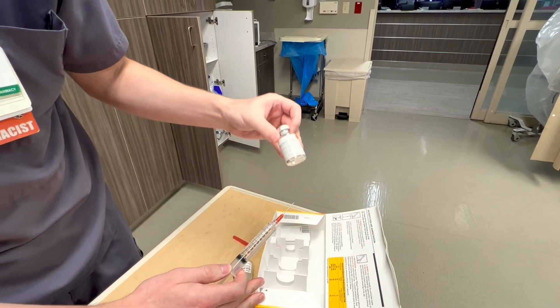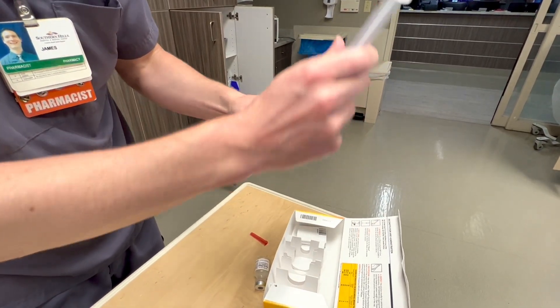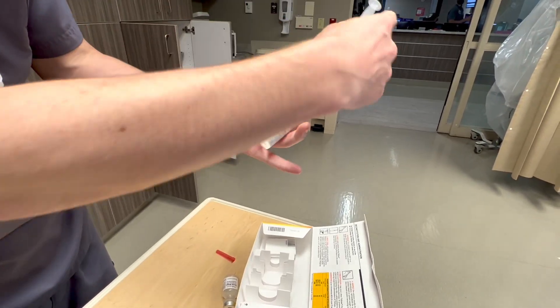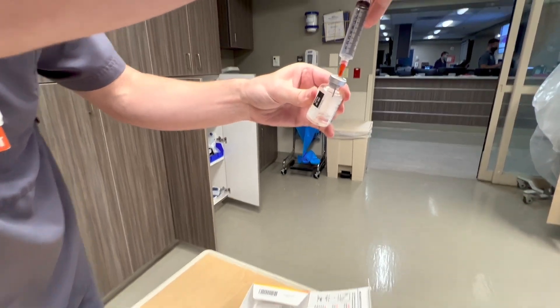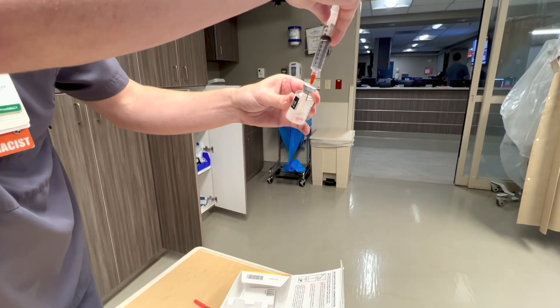Then you'll have your TNK, which is a powder. This one's already been mixed, but you want to avoid getting the diluent directly on the powder. So if you can just angle it so that it drips down the sidewall and slowly go in, you'll put the 10 cc's in.